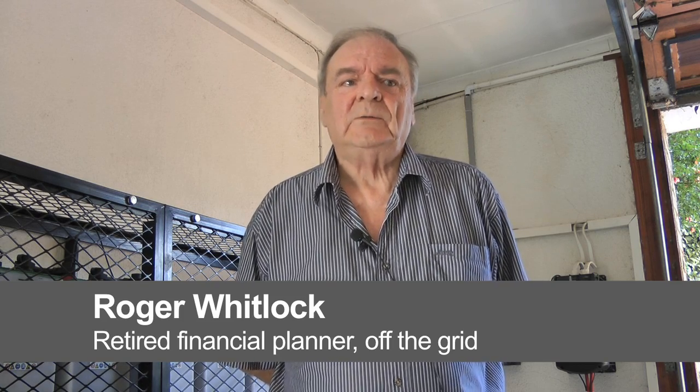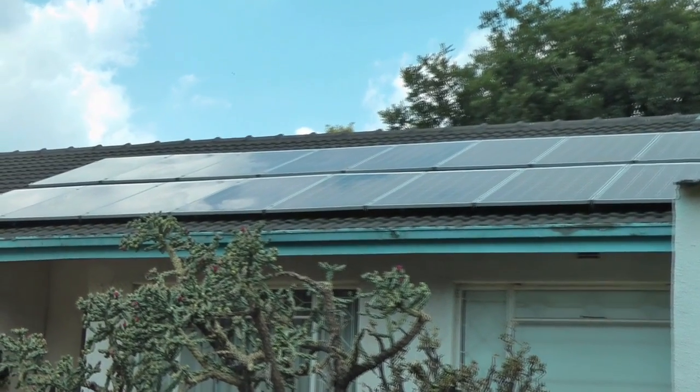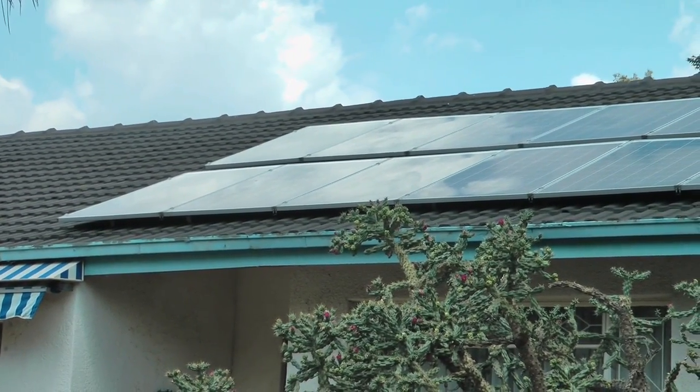If the power was out in the area, we would be like an oasis in that we're the only people with lights and power. One of these days, I guess people will be knocking on the door saying, can I charge my cell phone or something along those lines.